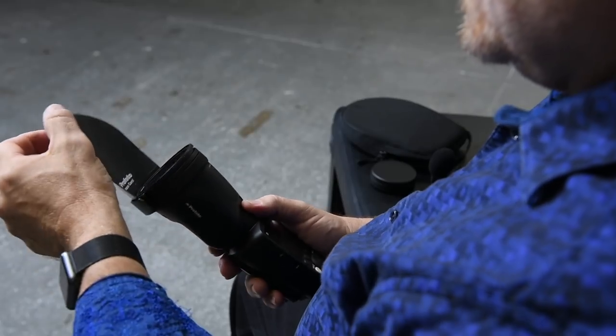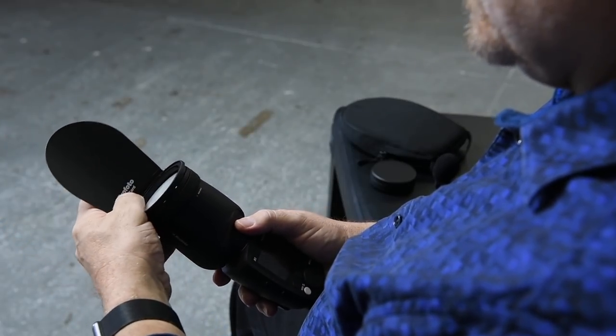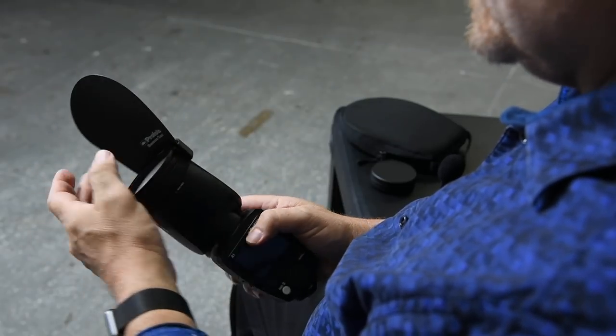One thing I found with events is it tips off easily, so you've got to be a little careful. It pops off because of the torque you have on the black flag, but very nice. And if you're in a place where you can't bounce flash, Profoto went all the way and made a soft bounce — a little soft box — that clips on with magnets.